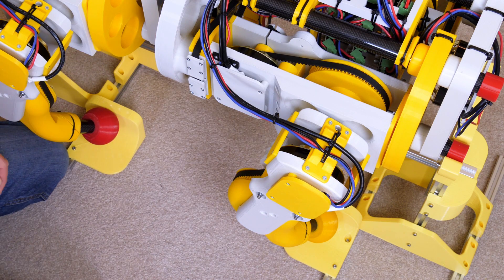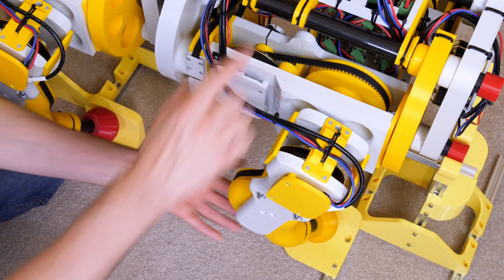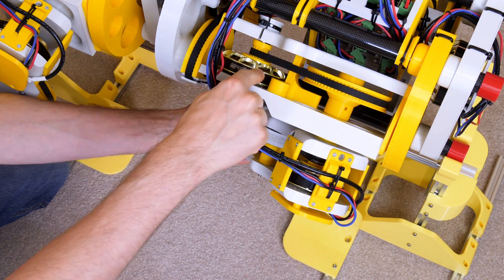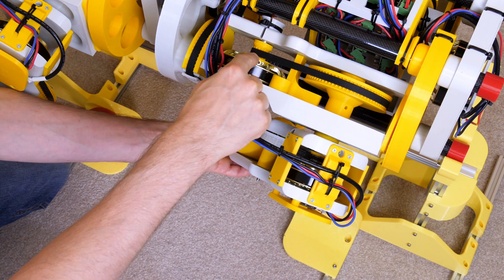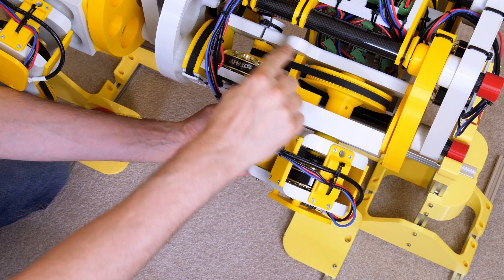All of the joints are quasi direct drive, and that typically means we've got a back-drivable reduction of less than 10 to 1. In fact we've got 5 to 1 here. We've got these 92mm brushless motors driving a belt reduction of 5 to 1 straight onto the joint there, just with pulleys and belts.